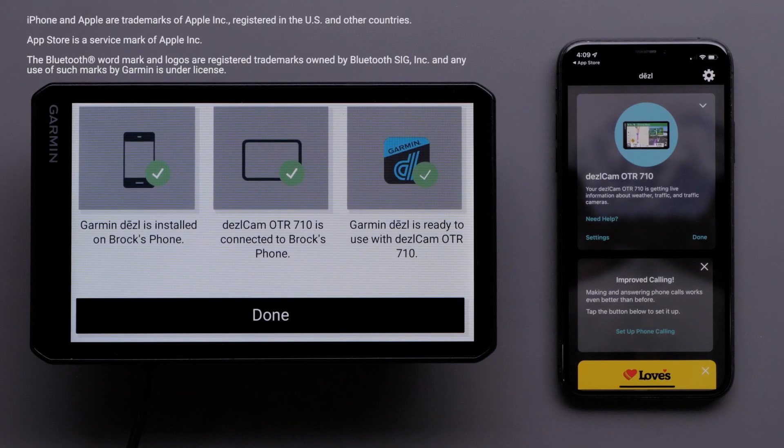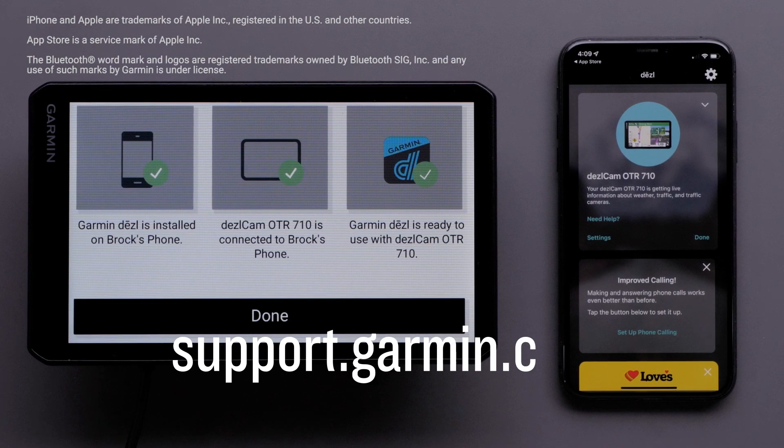And that's it. Thanks for watching. For more help, please visit support.garmin.com. See you next time.